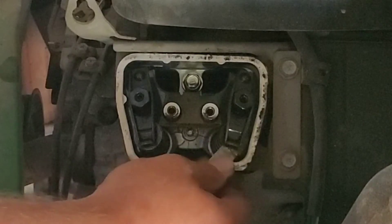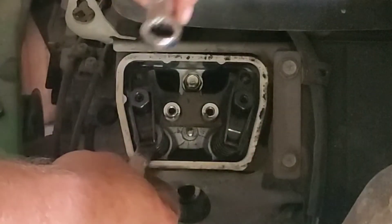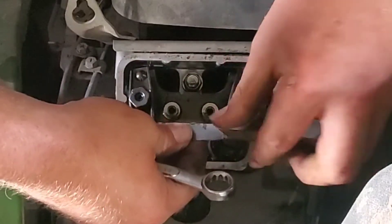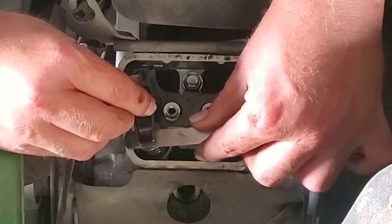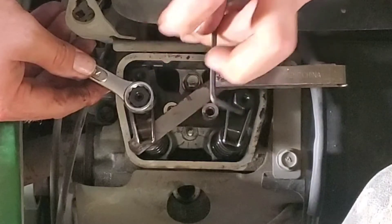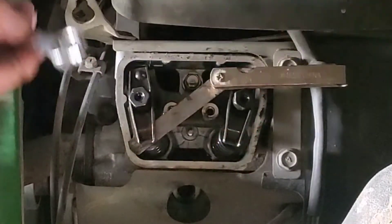Once the feeler gauge has just the right drag, hold the outer nut with the 14 millimeter wrench to keep it from turning, then take the 3 millimeter Allen wrench and tighten down the center to lock it. That feels just about right — maybe a little bit loose. I'll adjust the other one and then come back to this one if needed. Go ahead and do the same on the second valve: tighten the nut until there's just a little bit of drag on the feeler gauge, then hold it with the wrench and tighten the Allen.